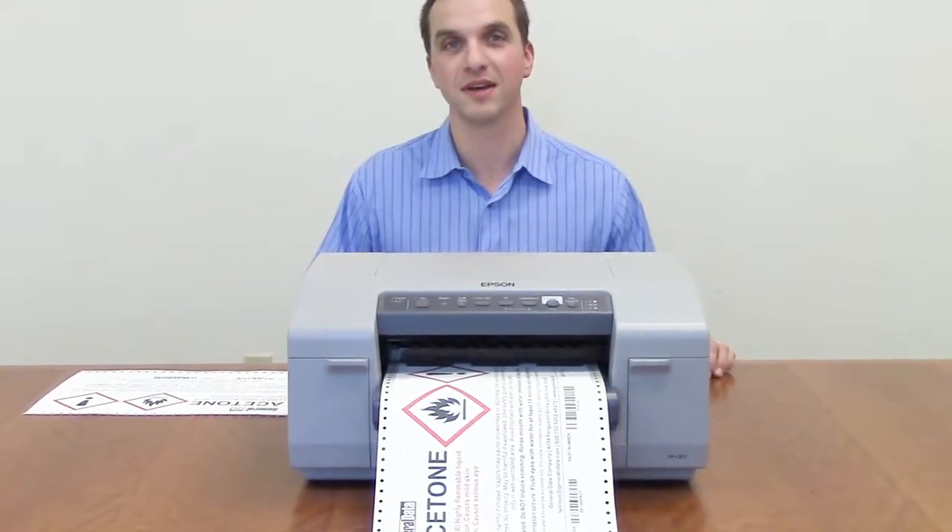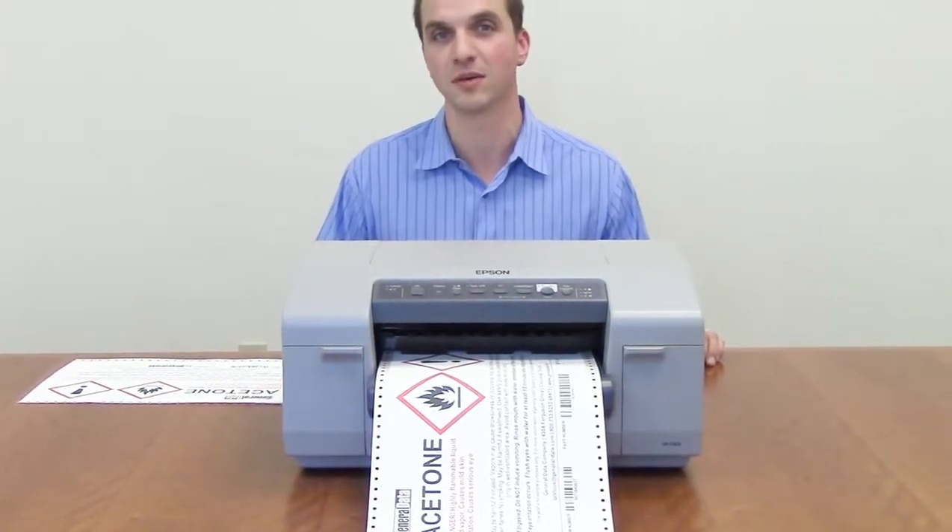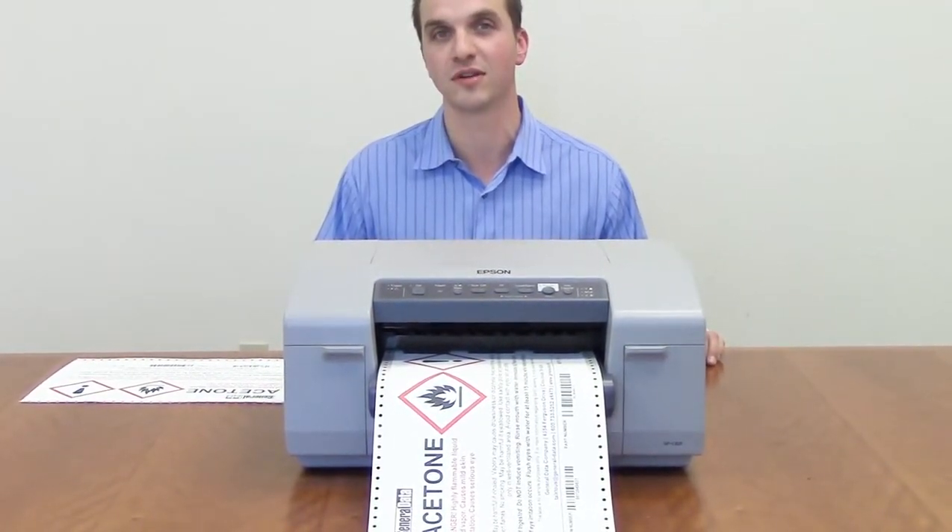Hi, I'm Aaron Heller with The General Data Company and today we're going to take a look at the Epson 831 color inkjet label printer as it pertains to GHS compliant labeling.